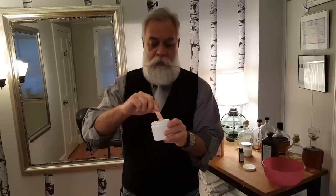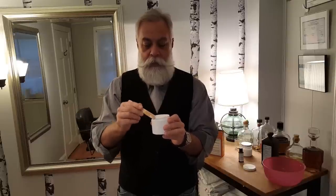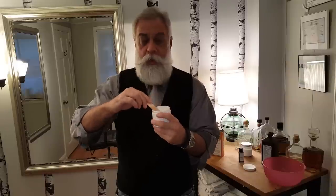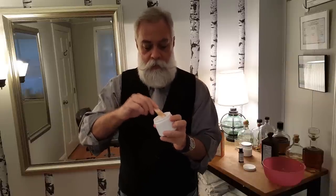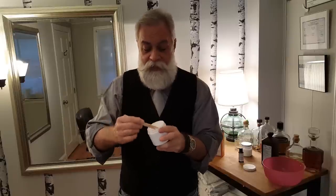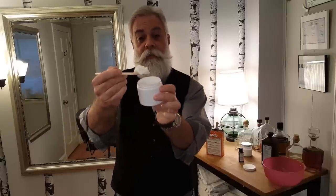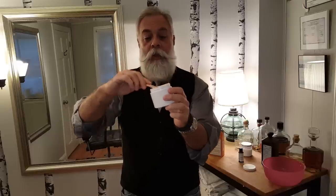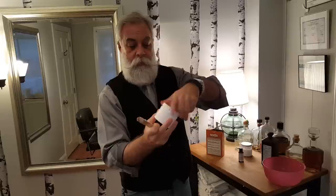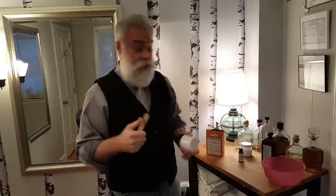I try to keep things as sterile as possible, using disposable sticks, because you're putting this stuff on your face. All right, there we go. Now, overnight this will turn a little bit more pasty. So I will put this top on, and tomorrow morning I'll give it a stir again, and it will be like the consistency of toothpaste.